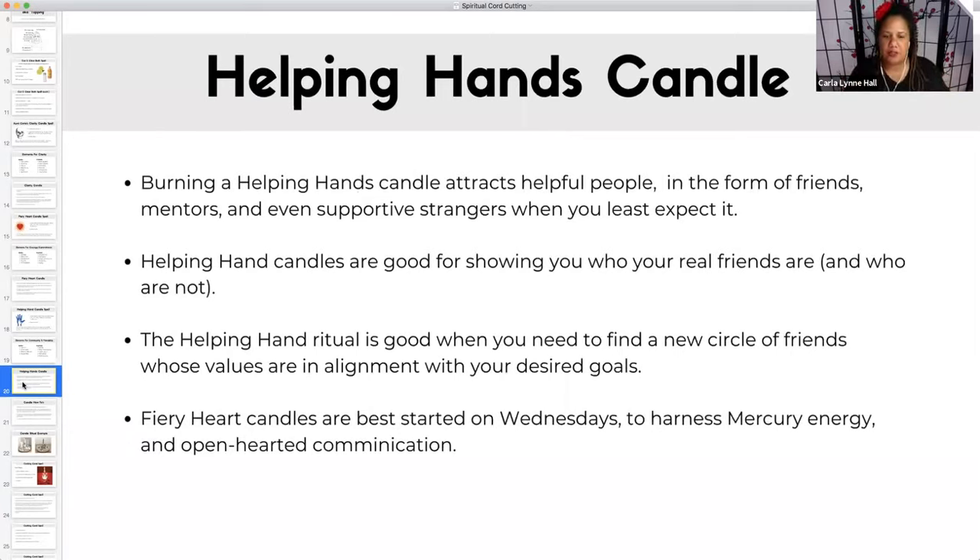Helping hand candles are good for showing you who your real friends are and who isn't. When we are going through things, it's so important to have people who are supportive and will go out of their way to help support you. So you want to know who your friends are, especially when you are making changes. This ritual is good when you need to find a new circle of friends whose values are in alignment with your desired goals.